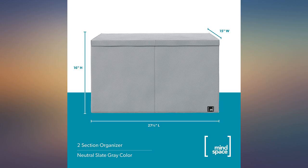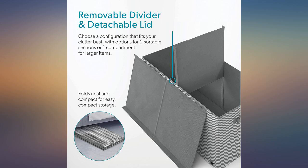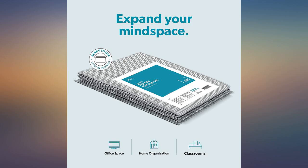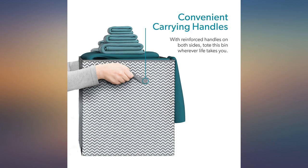I wanted something simple to put in the living room for my infant's toys. This took less than a minute to set up and holds exactly what I need. It will grow with my baby as she gets more mobile and learns to pick up after herself, without concern for sharp corners.